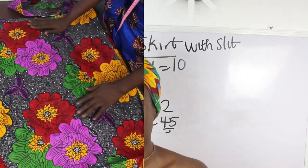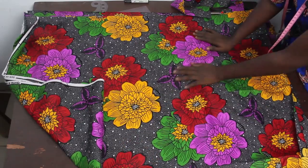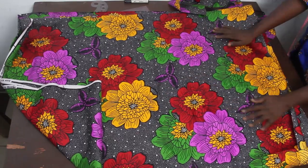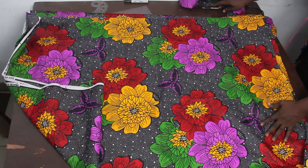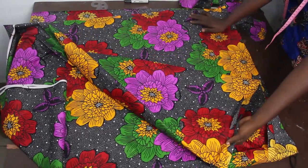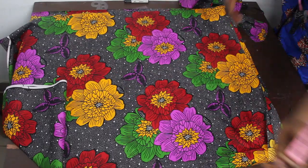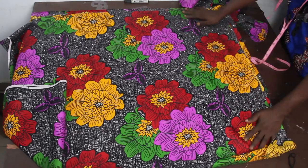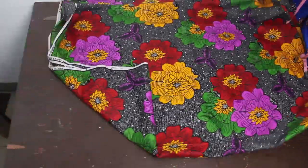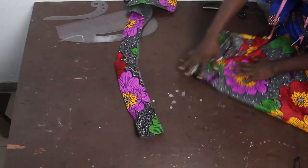Now let's move straight into the fabric. I have this African fabric — African prints are available at our store. For the length of our fabric we've gone ahead to measure 120 inches. You can see that this tape measure is actually very long. We've taken our length — this is for the pleat.